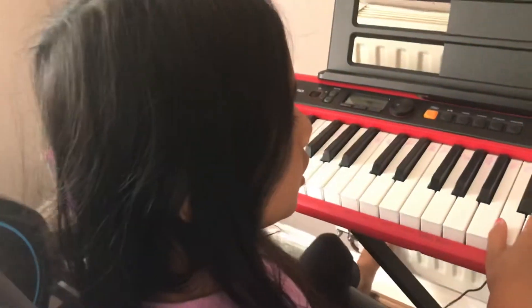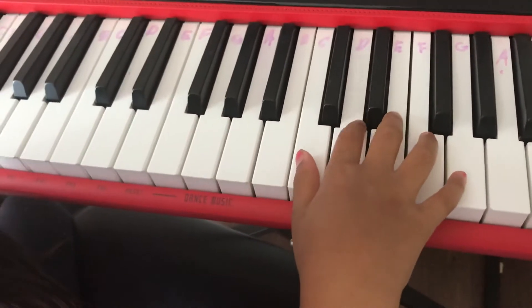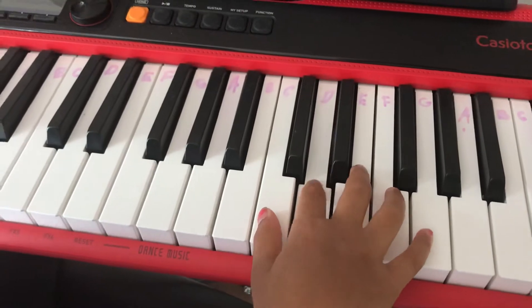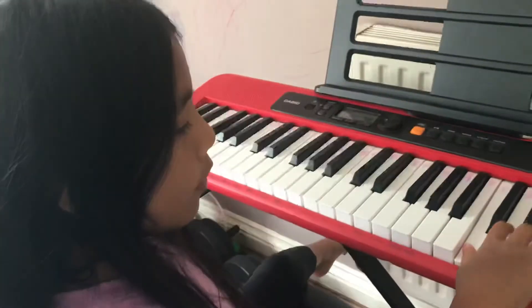Now we're going to do the second line, which is F F E E D D C. Let's try it one more time: F F E E D D C.